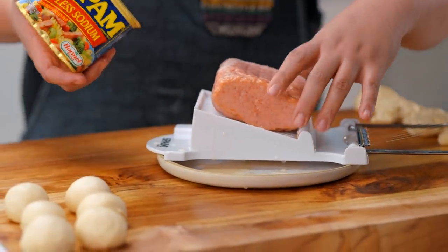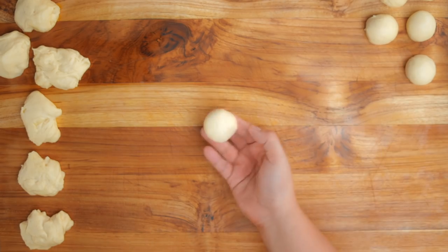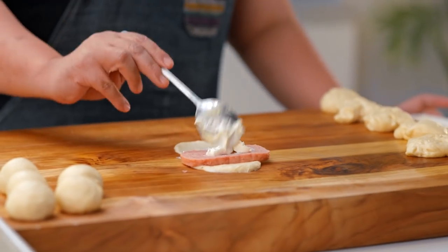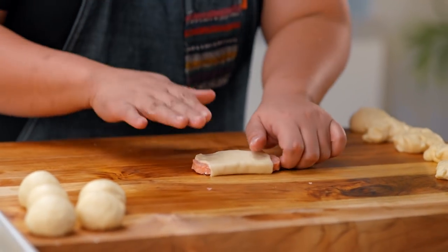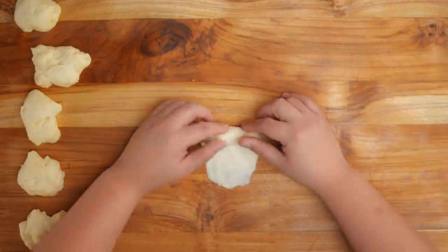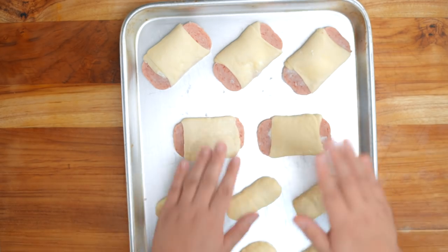For the next bread, get your Spam. Let's make the cream cheese version. Get your perfect ball seam side down, then just roll it like a pinaya shape. Make sure the Spam fits. Then add some cream cheese for extra filling, and flip. It's okay if a little bit peeks out on the sides. For the pork floss bun, flatten it out and add some pork floss. So we're done with all the makeup.